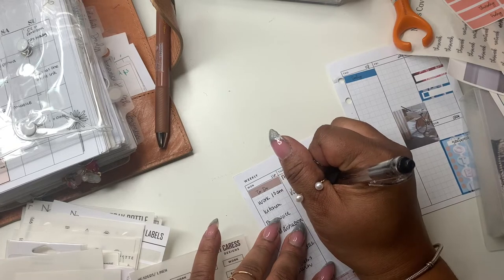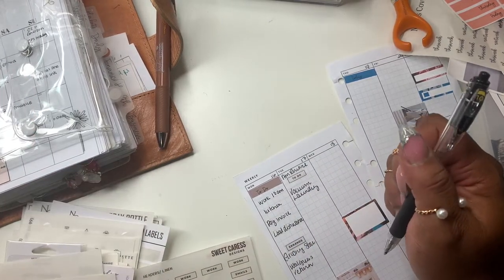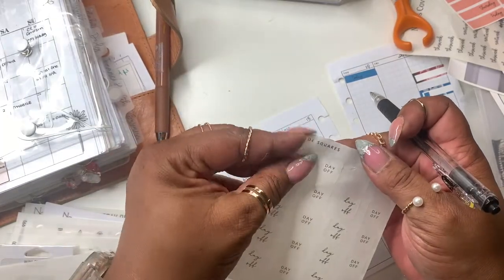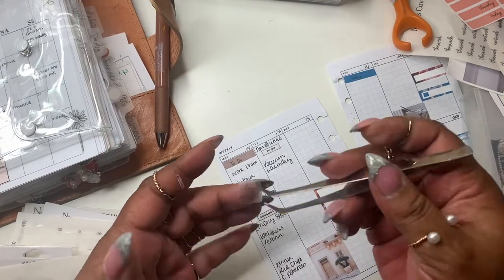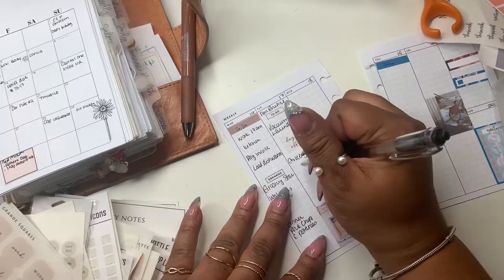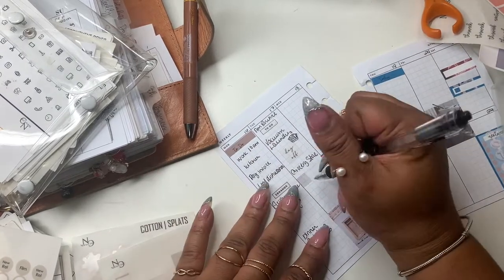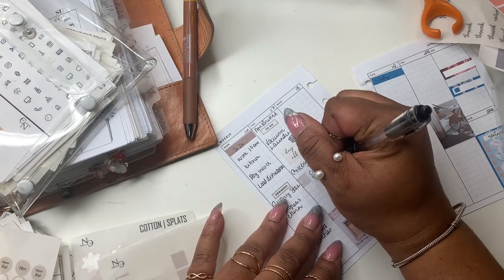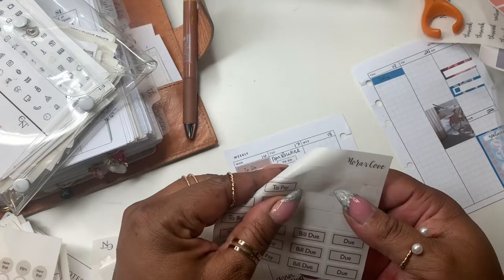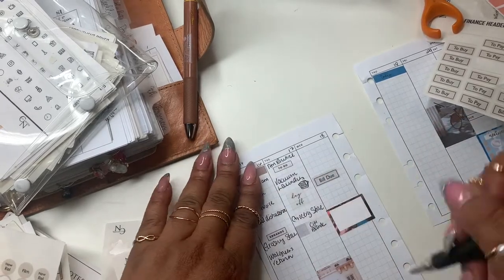I'm going to use one of these to-do's. So tomorrow we need to vacuum and do laundry. I'm trying this pen here — it writes real smooth. I'm going to use this one from Perfectly Imperfect, a new shop I tried. I'll put this down for laundry. Citibank is due tomorrow — I want to cut up my paper, you all know I love these for bill dues on my weekly. Citibank is due tomorrow.